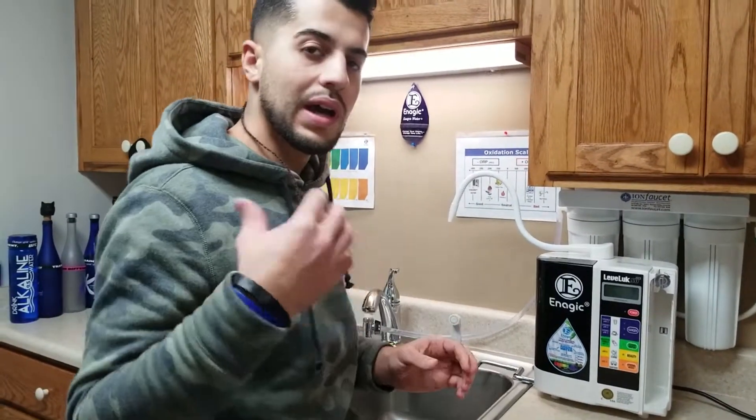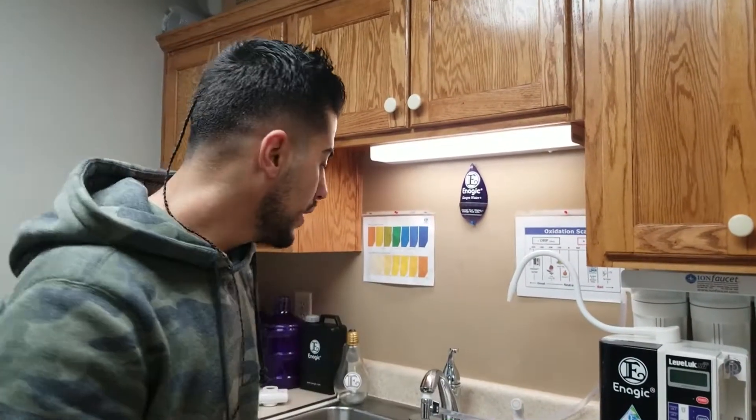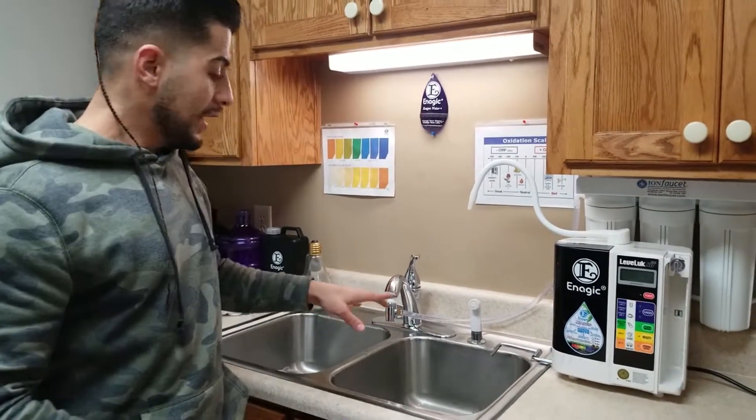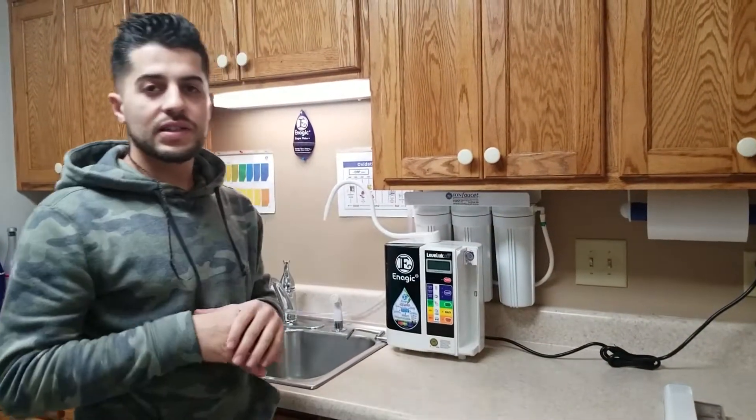That's why I liked it. That faucet right there is $40 — it's an Iron Faucet. I'll leave the link below so you guys can check it out. I also got this one here for $13.95, and it's also an Iron Faucet accessory.